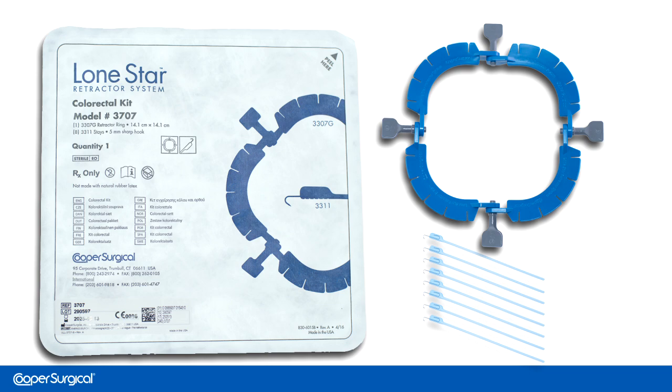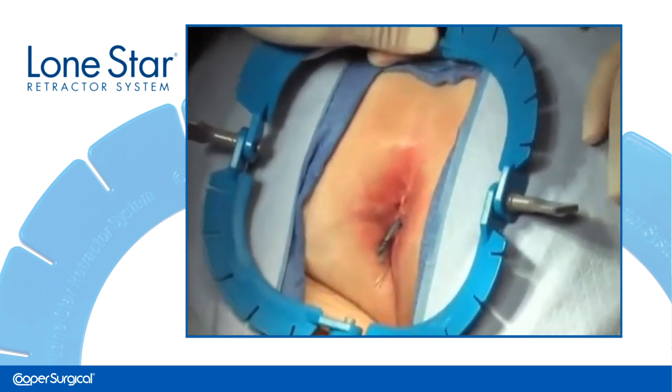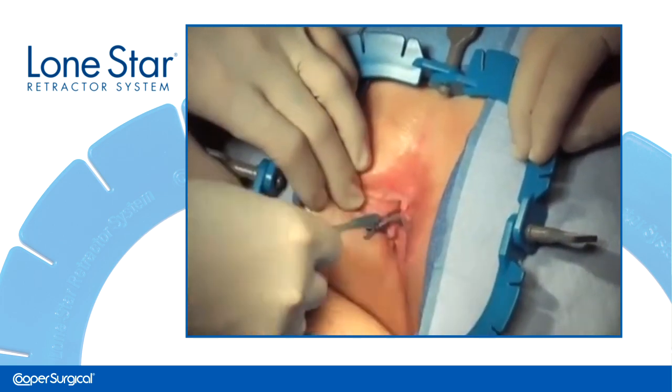The system is intuitive to use and easy to set up. The retractor is placed onto the surgical field around the anal opening. The square retractor is ideal because it completely surrounds the anal canal.